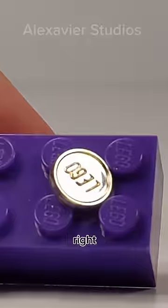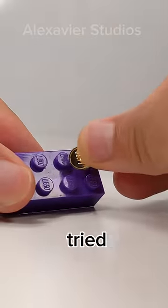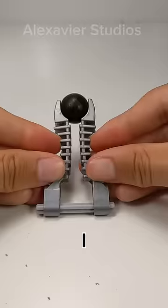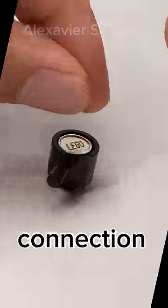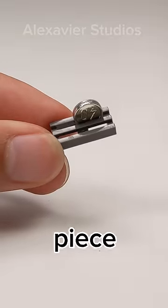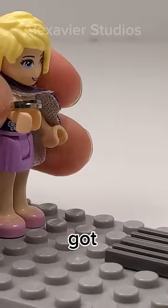This LEGO piece has no connections, right? Well, it does somehow. I already tried connecting them to studs, stacking them, minifigure hands, and skeleton hands, but they all didn't work. I of course missed the pot connection. Apparently there's more I missed, like sliding it into a grill piece. Karen, that's a nice coin you got — oh, don't drop it.